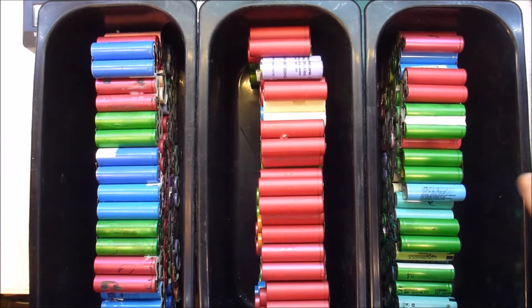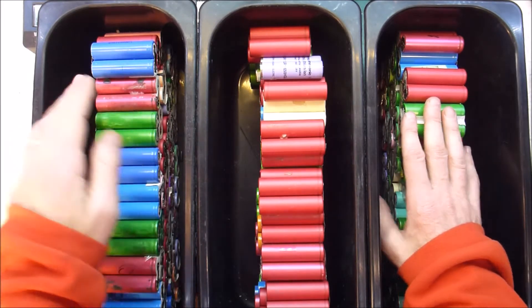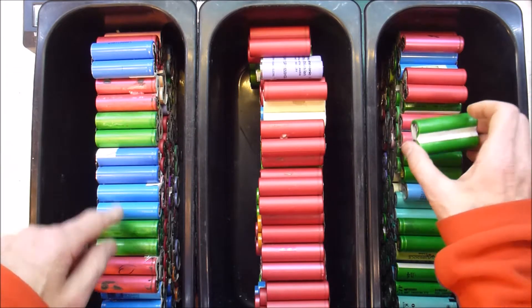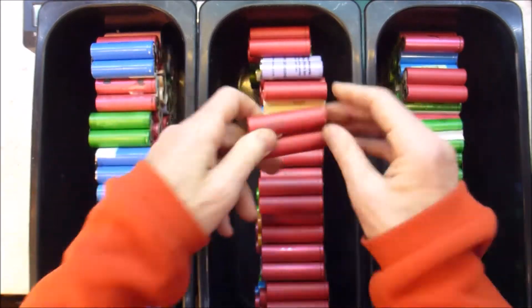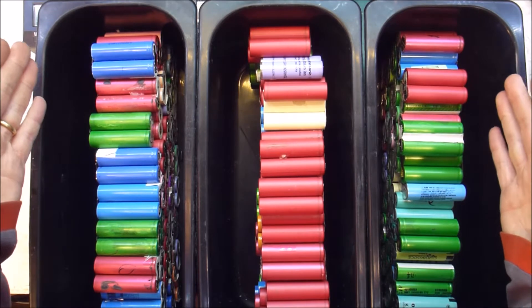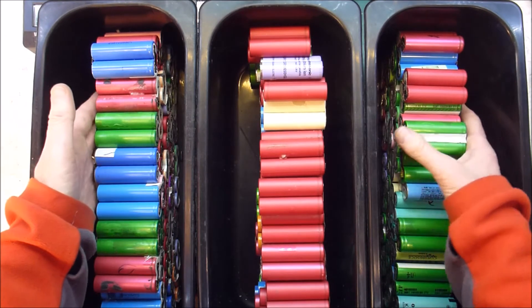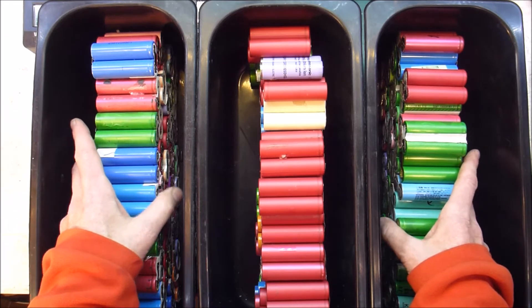Hi folks, Paul here. I have just been using the awesomest battery charger to charge up 150 pairs of cells. What I'm hoping to get is 84 good enough cells to build up my next one kilowatt hour pack.